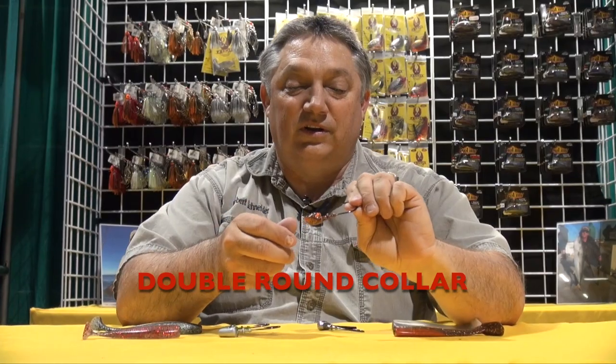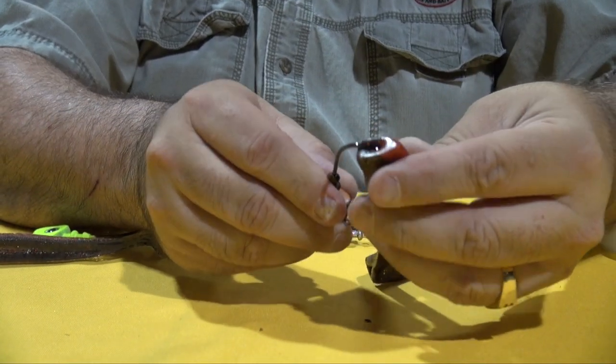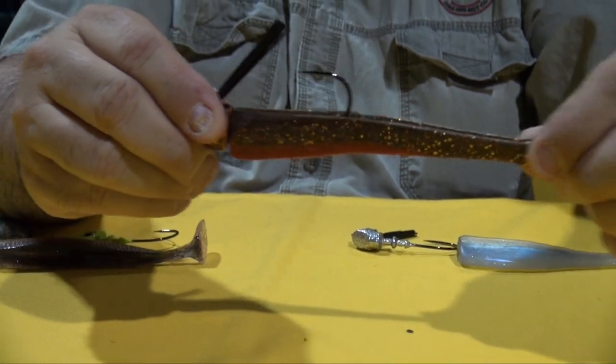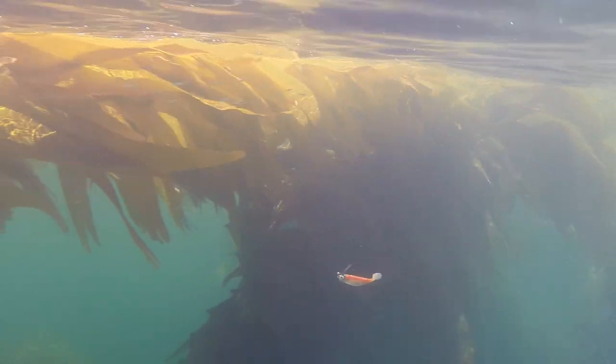What you notice is most other competitor baits have got little spiky things coming out of their collar. What happens is when you go to put these on, they tend to split the plastic with those spiky collars. With the Phoenix Baits Leadheads, these things go around like suction cups — it holds on really tight. There's no super glue on that folks, that just holds on.